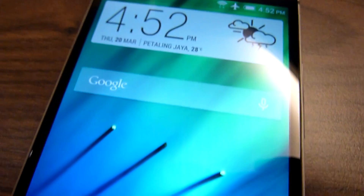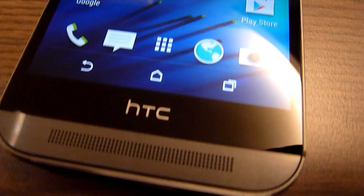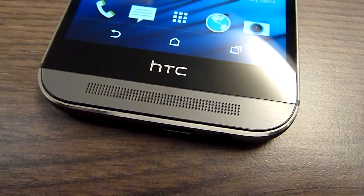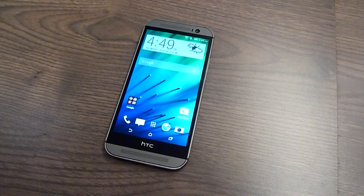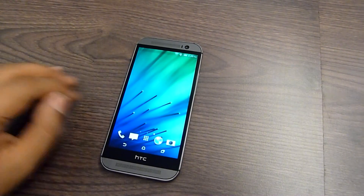At the front, it gets a larger 5-inch Full HD display that uses Super LCD 3 and is protected by Gorilla Glass 3. This is a slight increase over its predecessor, the HTC One, that came with a 4.7-inch display. As you would expect, the display is one of the best, with clear details, vivid colors and wide viewing angles.